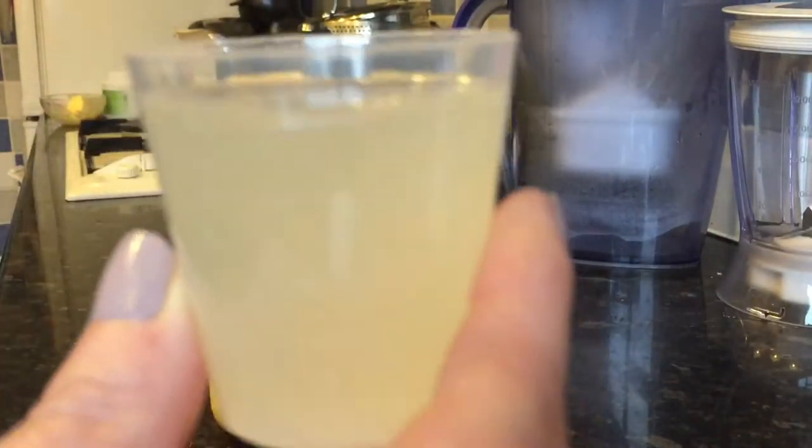It's quite a thick consistency. You can see I did pull a face when I tried this at Lisa's. I can't do it in one — it's all right but you're going to have to get used to it, I think. There are a few bits in it; I'll have to shake it some more.